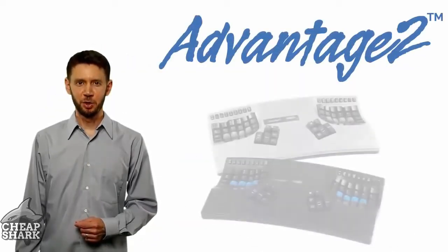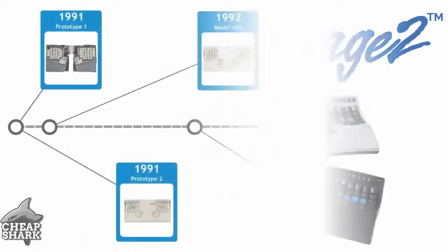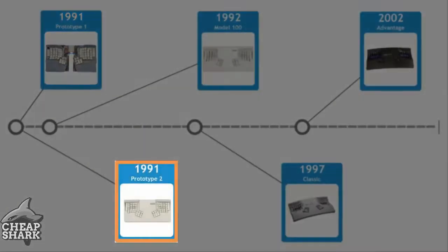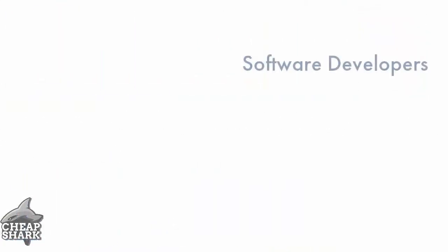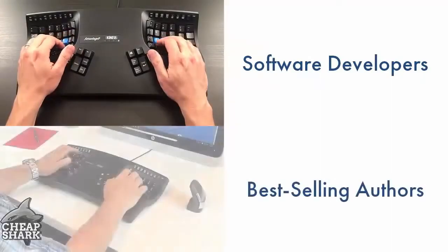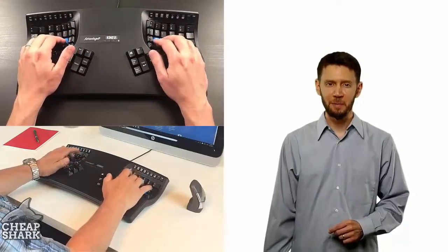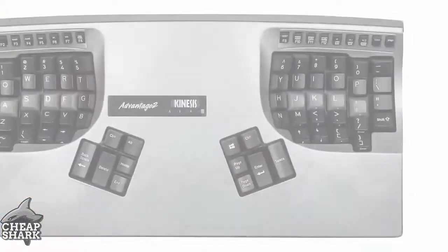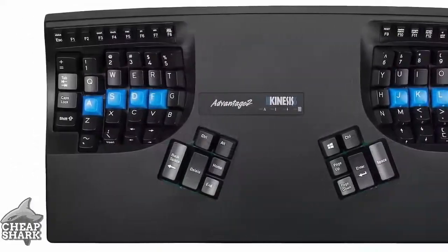Introducing the Advantage 2, the newest Contoured Keyboard from Kinesis. For the last 25 years, the Contoured Keyboard has been the choice of talented software developers, best-selling authors, super-fast transcriptionists, and anyone else looking for the ultimate typing experience. The new Advantage 2 is the most powerful keyboard we've ever built.